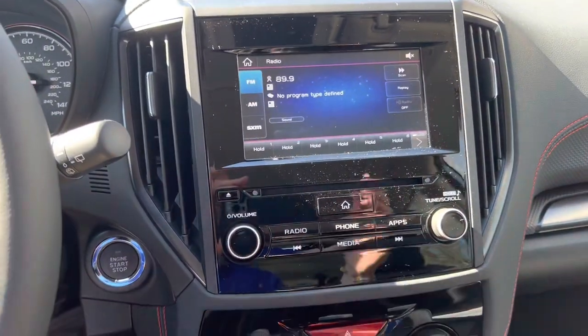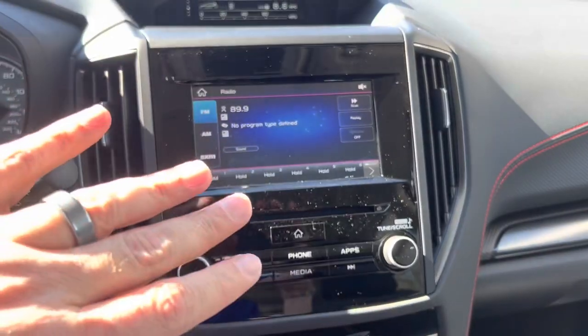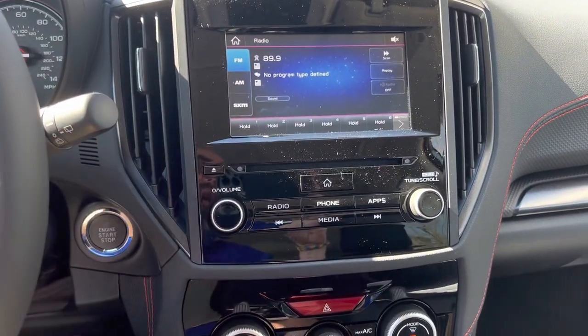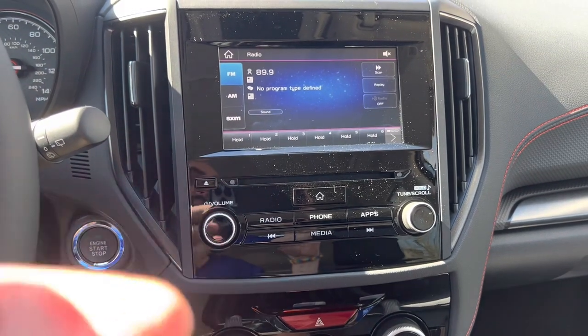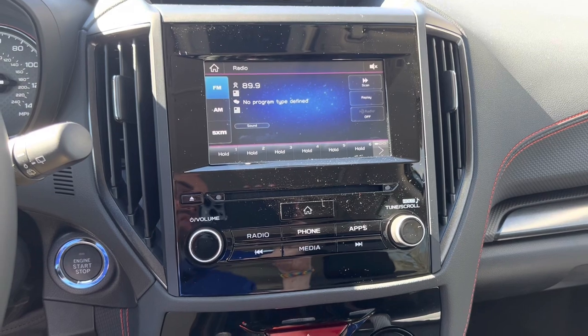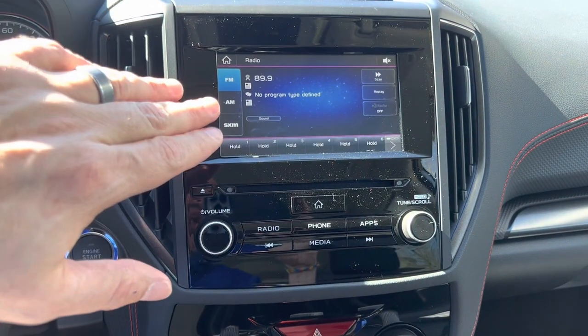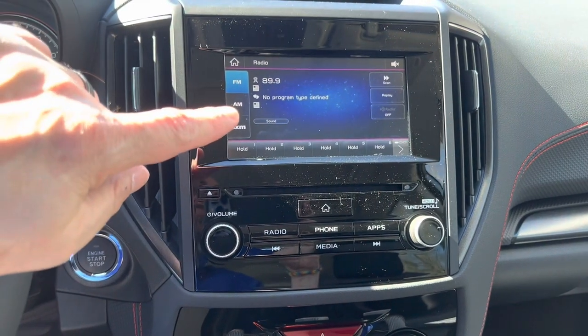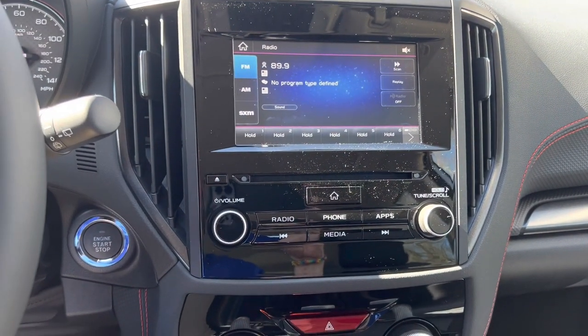It's got Apple CarPlay and Android Auto. This particular one does not have navigation. However, once you connect up your phone and plug it in to charge it, it'll load your apps right on this screen. So if you have nav on your phone — Google Maps — it'll load right there. It's a pretty neat system.